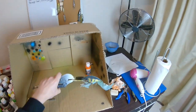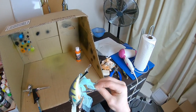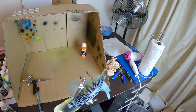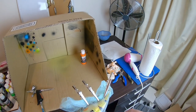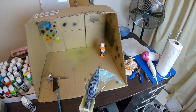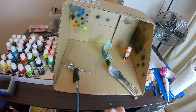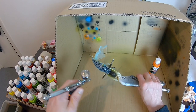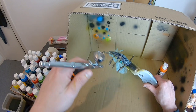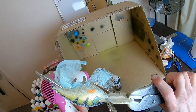I've got the loofah sponge wrapped around this thing just to create that scale pattern. It's got to go around there nice and even and nice and good. Looks all right here. So I'm going to spray it back over with the platinum, very very very lightly. There's the pearl break.